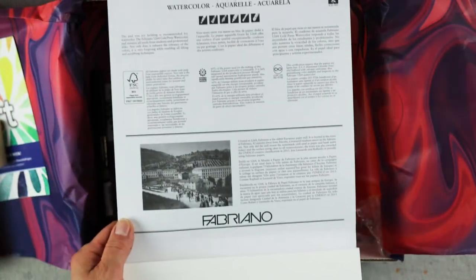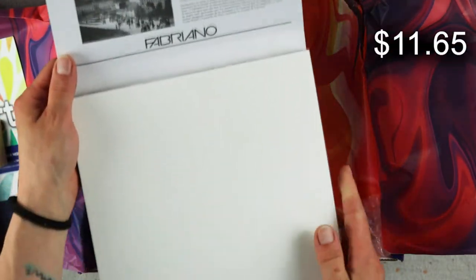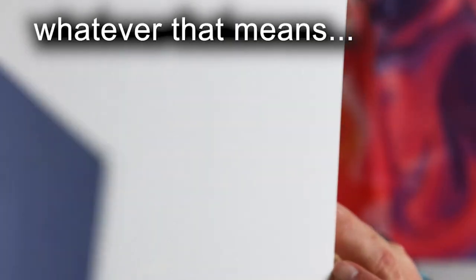Lastly, the Fabriano 1264 watercolor pad features 300 GSM cold press, acid-free, bright white paper. Each paper sheet is made using hydropower in Italy and is FSC certified. The paper is ideal for watercolor, gouache, and ink.